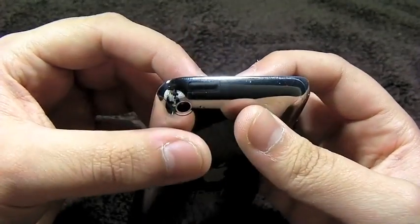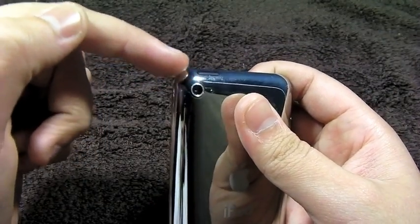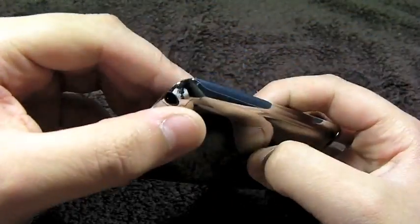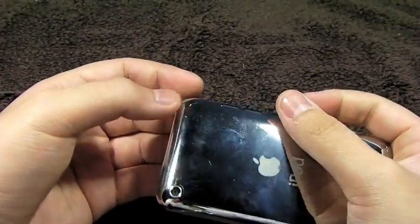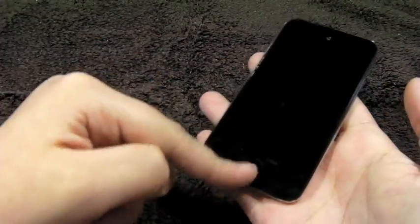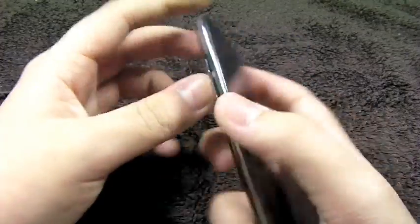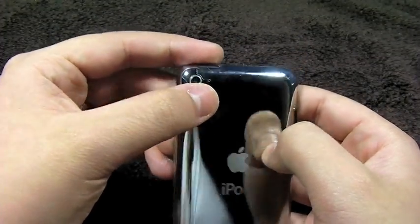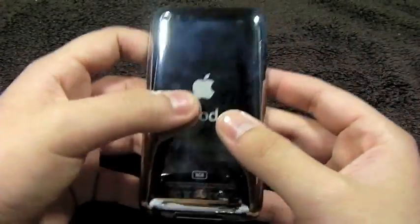But one of the downsides to this is that you do not get full protection. As you might be able to make out, the protector actually stops right here, so this little corner is exposed, as well as the other corners. I would say this is probably about 99% protection of your device. You do get the whole front protected except for the home button and the camera. The back has a little bit more exposed — the buttons, the camera, the microphone, and some of the sides. But overall, it does protect most of the device, and it does it very well.